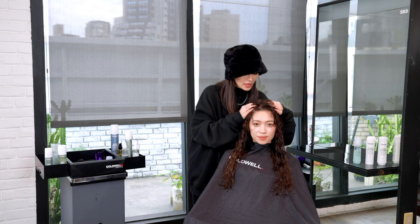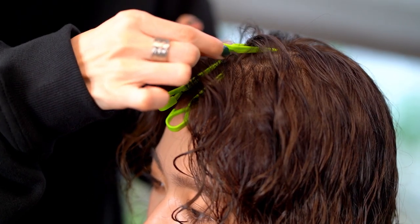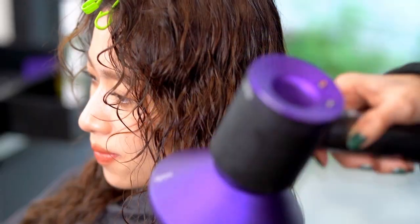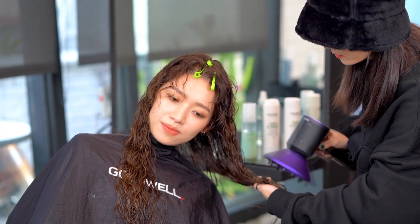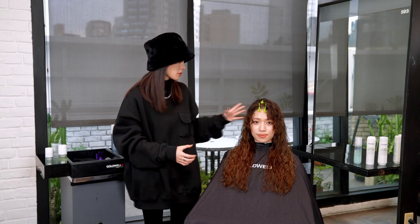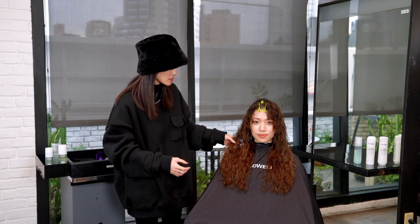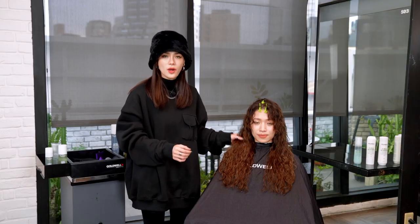Before diffusing, we need to find the right parting for her fringe and use the small clip to hold the roots. Now we can start to diffuse. We just finished the styling with soft waver. You can feel the softness and healthy shine with clear curl definition immediately.